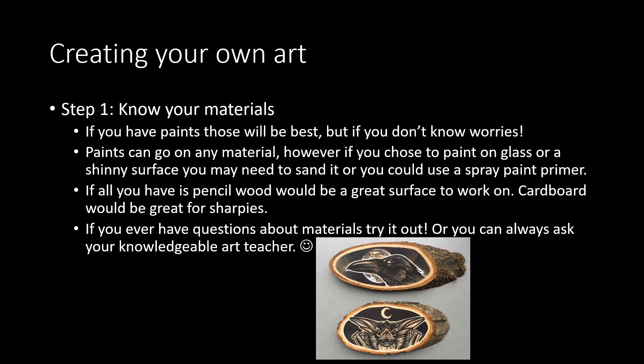So for creating your own art project, I want you guys to create a project on a non-traditional surface. You could go outside and find a rock like Ms. McLean, or you could paint on wood, paint on a box. You can use whatever materials you can find to create — just not paper.